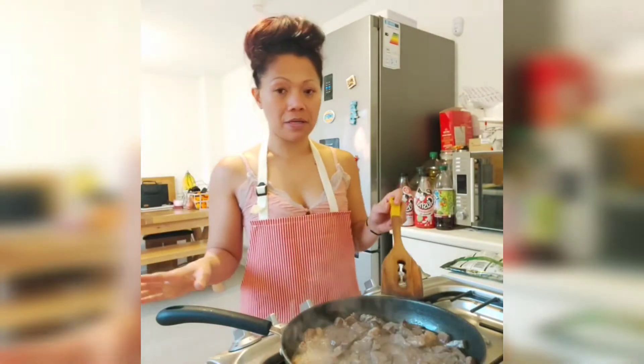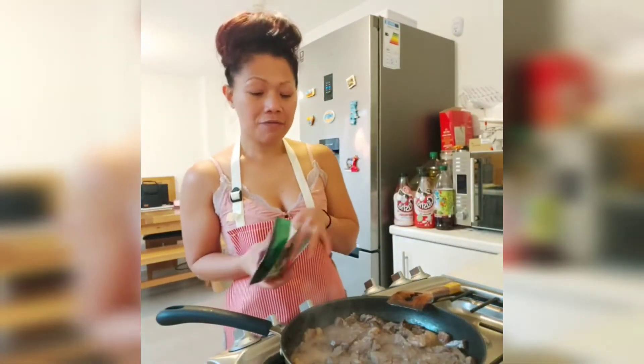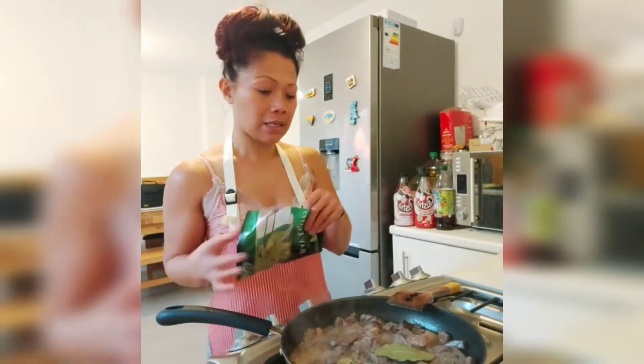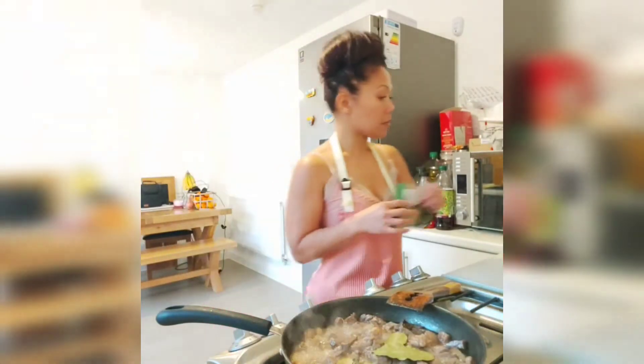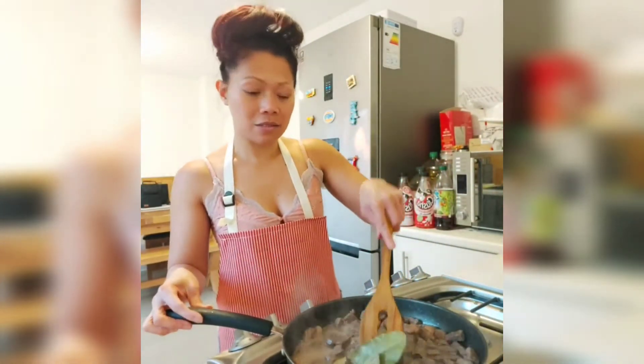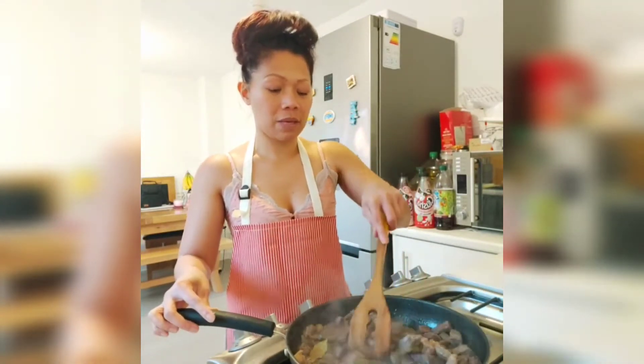I'm just frying the beef and adding an extra ingredient to it. I like frying beef with bay leaves, so I'm going to throw in bay leaves. I just like the smell and the taste that it adds.